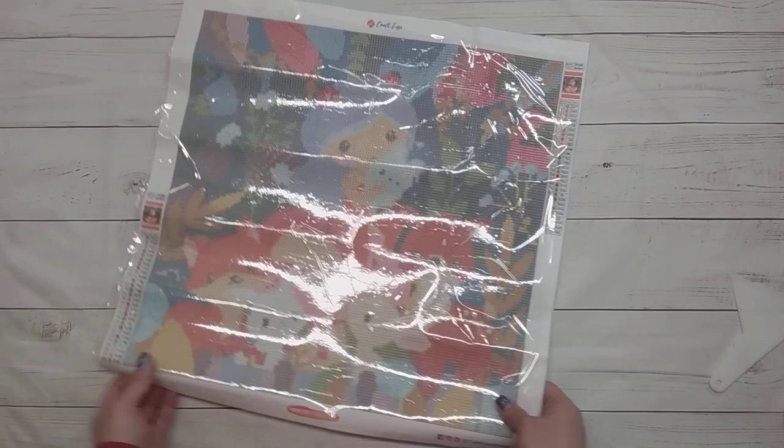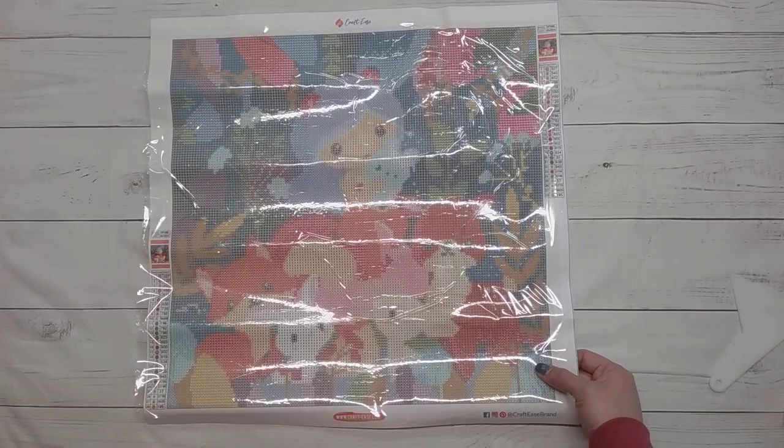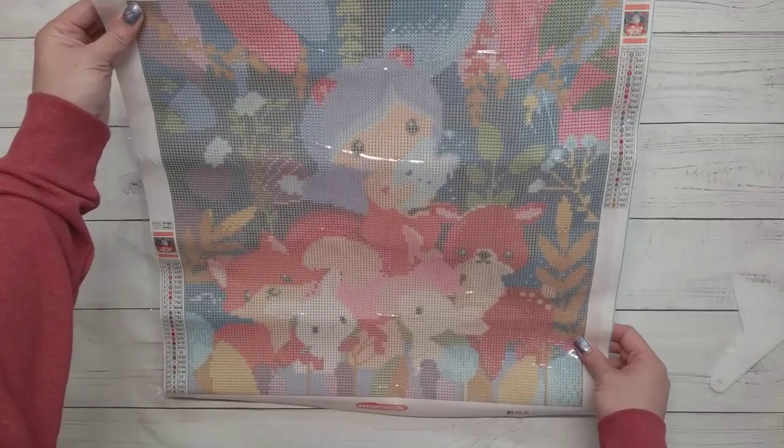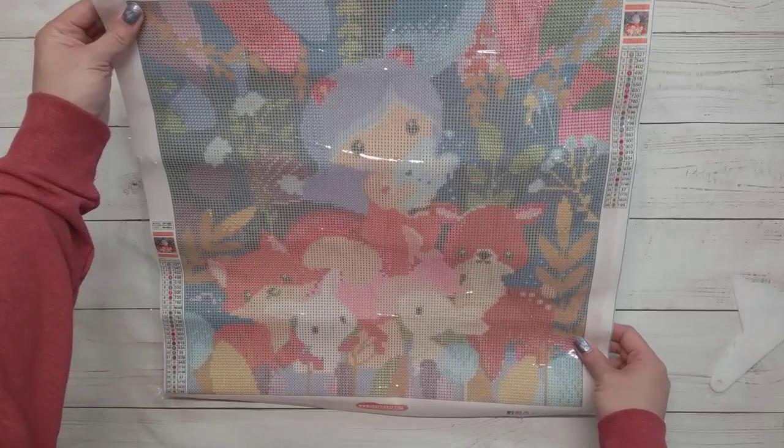That's all of the finishes I have, except one. Here is the one I just unboxed — for whatever reason it doesn't seem to be available or I can't find it. Perhaps this was a limited-time edition, but it's really cute and I can see myself doing this for Easter when I get the chance. That's all I have for today, so thank you to Crafties for sending this item for review, and thank you for watching. Happy diamond painting, bye!